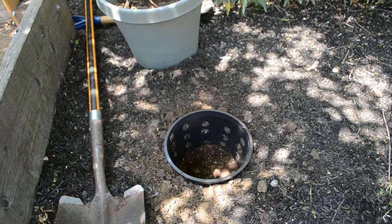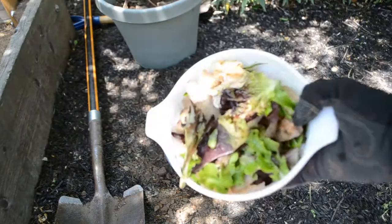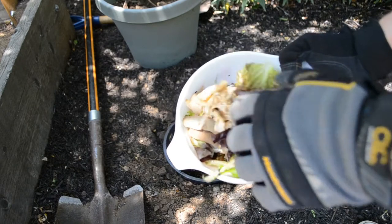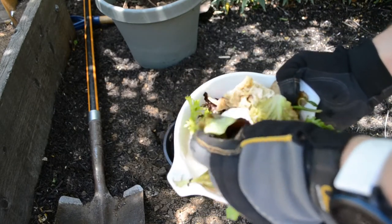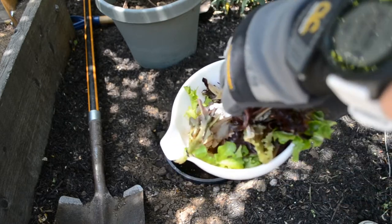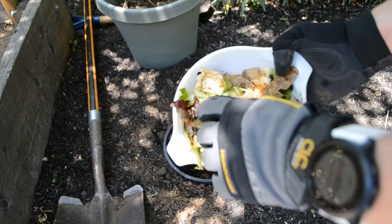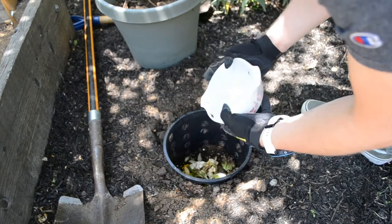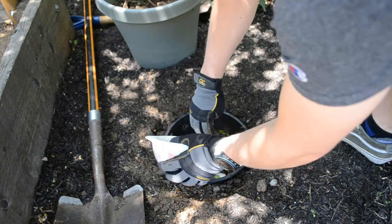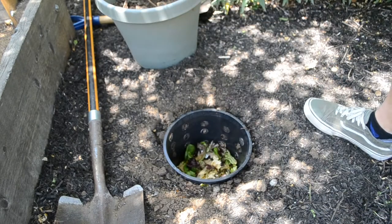Ideally you would put some compost from a compost bin in here to introduce bacteria, which will help in the decomposition process. I grabbed some vegan table scraps from our green bin to put in on top of the garden soil. The worms will be able to digest most organic material, but you should avoid putting meat in the tunnel as it will start to rot, smell, and attract animals. Dairy products also fall into the do-not-dump list, so consider your worms vegan — aside from eggshells, which are fine as long as they are crushed up.